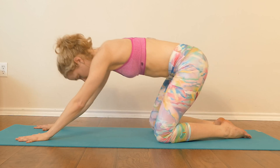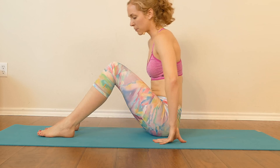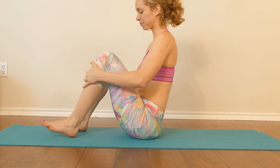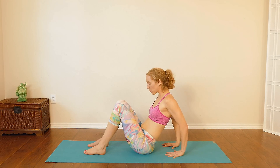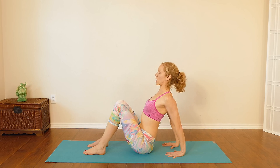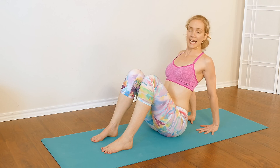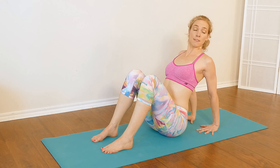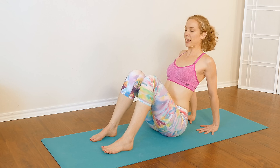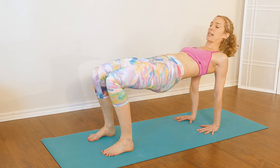Take one more deep breath in, exhale out completely. Shift forward, coming on the hands and knees, and then come into a seated position with your feet in front, knees bent. Take your hands back behind you with your fingers facing your feet. Press your hands into the earth, straighten the arms, and lift the chest up toward the ceiling. Stay here for just a moment — keep pressing your hands into the ground and keep lifting your chest up.